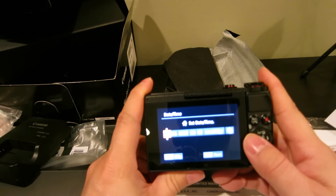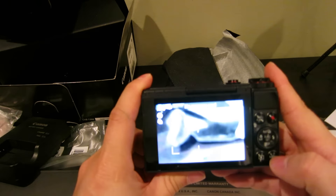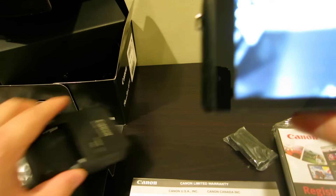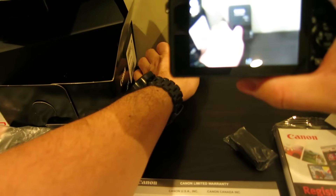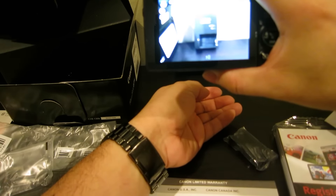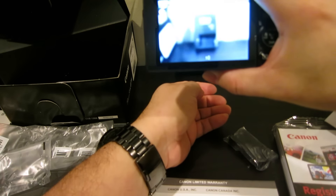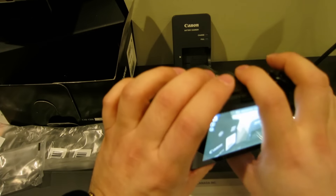It starts right up! Got to set the date and time. Let's skip that for now — no memory card in, but let's check out how fast this thing focuses if we can test that at all.